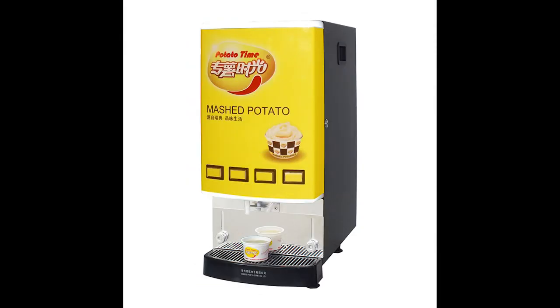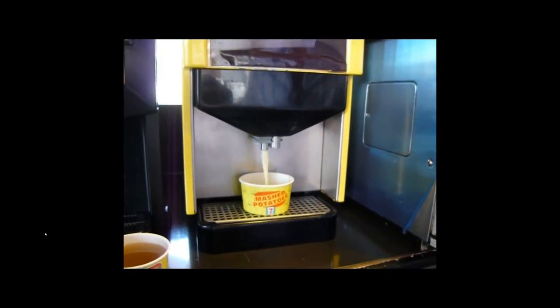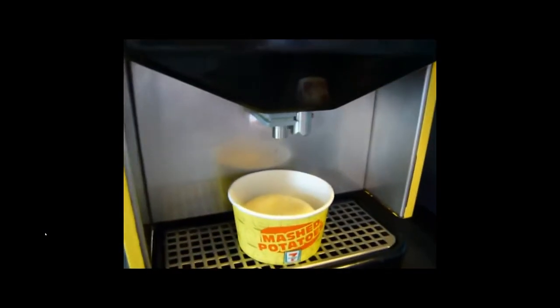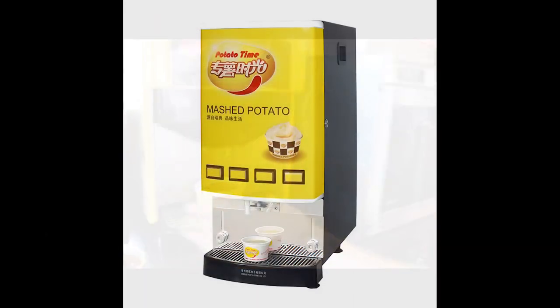Number 7. Sometimes the most American things aren't anywhere to be found here in the USA. For instance, what could be better than a mashed potato machine? This is from Singapore, and they have them at 7-Elevens in Malaysia and other Asian countries. This thing even dispenses gravy. Why don't we have that here? This is America. It looks disgusting, but it's straight from nature — so much better than getting potatoes and mashing them yourself. That's a gift there.